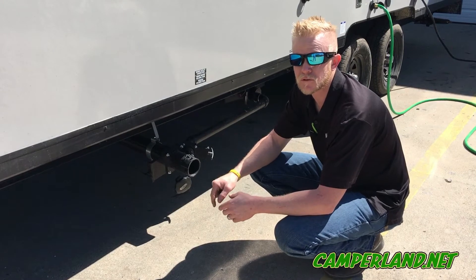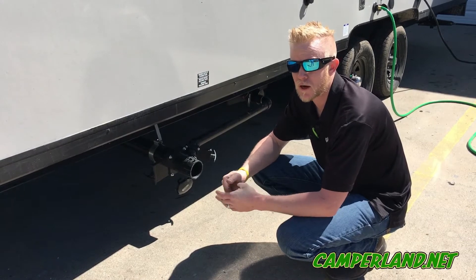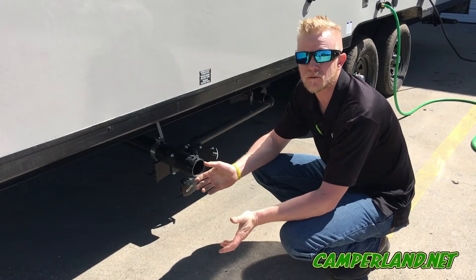After you've drained your black tank, you want to put five to ten gallons of fresh water back in that tank before you start using it, along with whatever chemical you're going to use. We like to use something called Bio Green — it's biodegradable, non-toxic, you can actually eat the stuff. It only takes a teaspoon in the tank and it's good until the next dump.